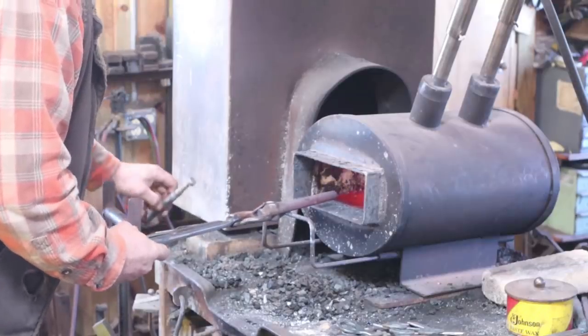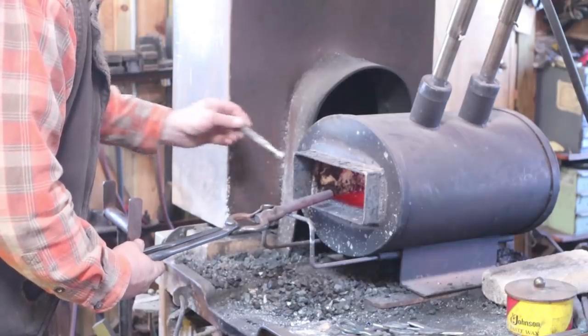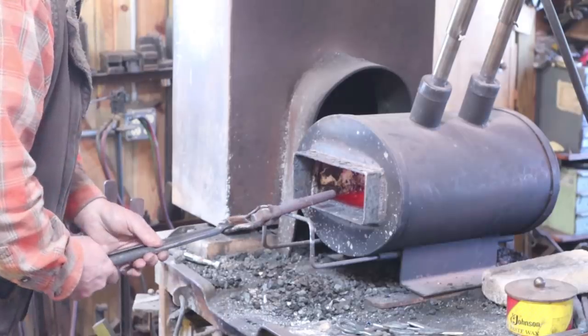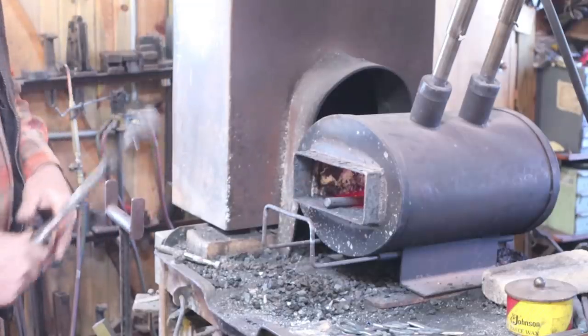We're just coming up to a dull red now. This is still magnetic, and magnetic is another one of those things that isn't completely reliable — some steels need to be much hotter than magnetic and some just need to be a little hotter. So again, you have to learn your steels.